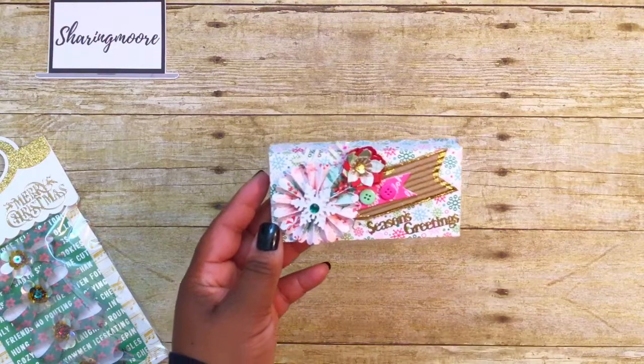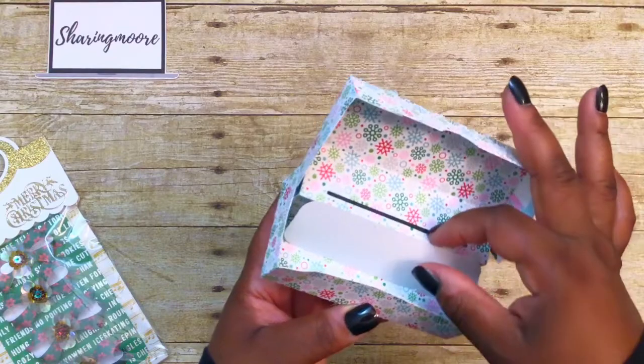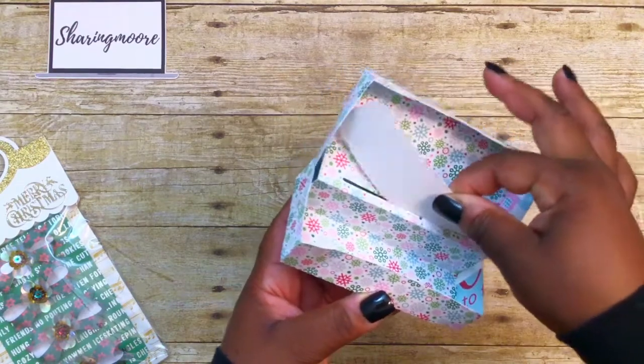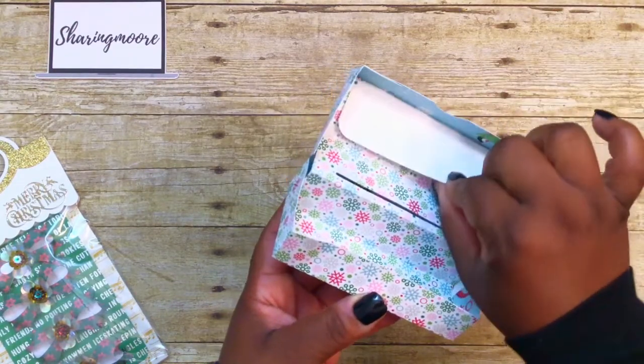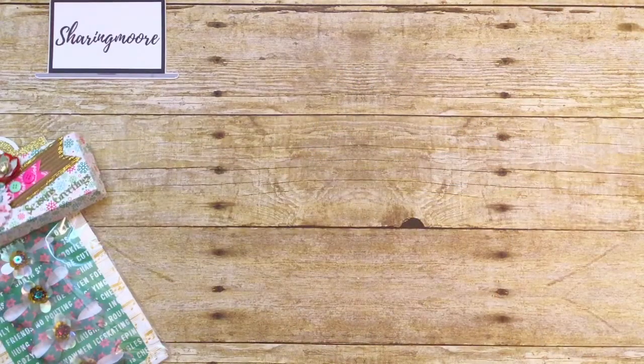I'm also giving her one of these little pop-up gift card holders. This was from my last year's More Project with Friends video, which I'll link down below. It just opens up, you put the gift card in here, and I have this little slip of paper to write a note — I'm going to stick it up top. I'll leave the design information down below as well.